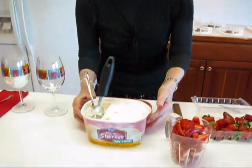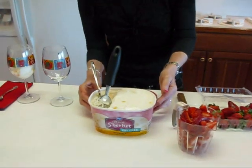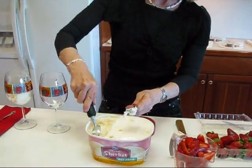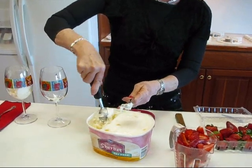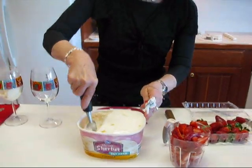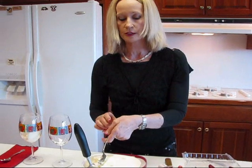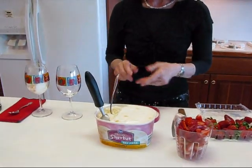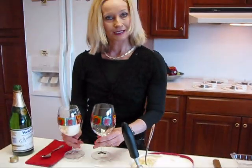We're also going to use some pineapple sherbet. I've had this sitting out just a bit so that it would be easy to remove. You don't want it to sit too long or it will just melt, but if you get it out of the freezer when it's brick hard, then it will be hard to scoop into your stem glasses.